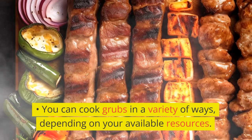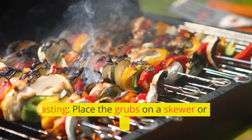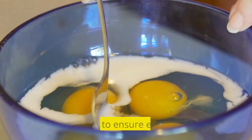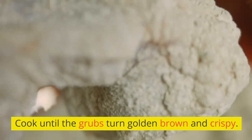You can cook grubs in a variety of ways depending on your available resources. For example, roasting: place the grubs on a skewer or stick and hold them over a fire. Rotate them to ensure even cooking. Cook until the grubs turn golden brown and crispy.